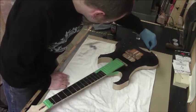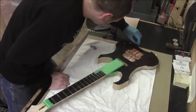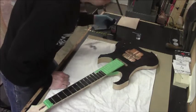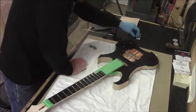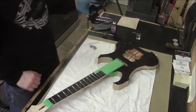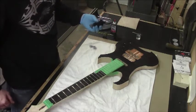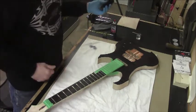The more you work at this, the more it gets down into the pores, and the more effective this technique will be. It's looking pretty good — we're going to let that dry, do the headstock, let them both dry, and then we'll sand it back and have a look.